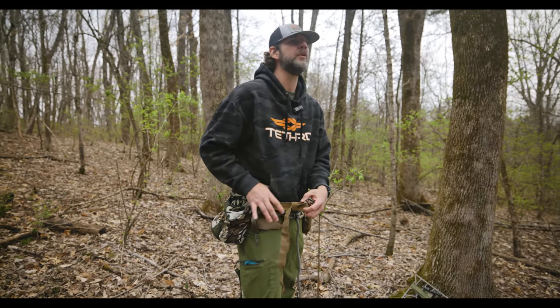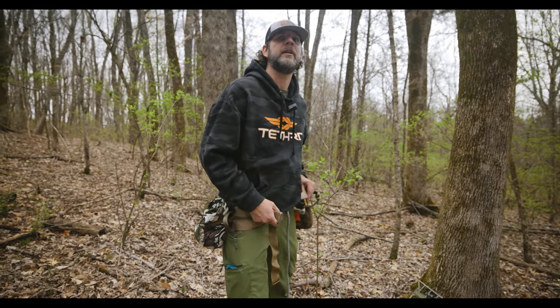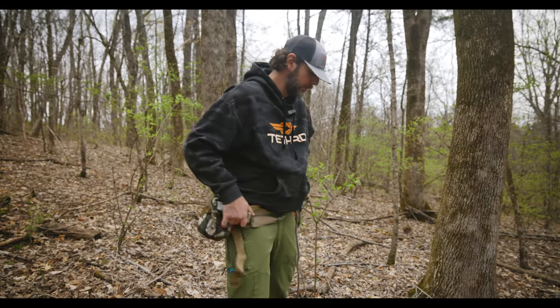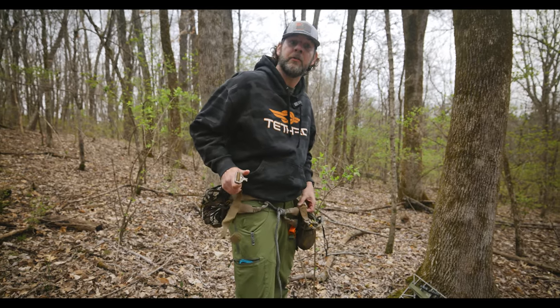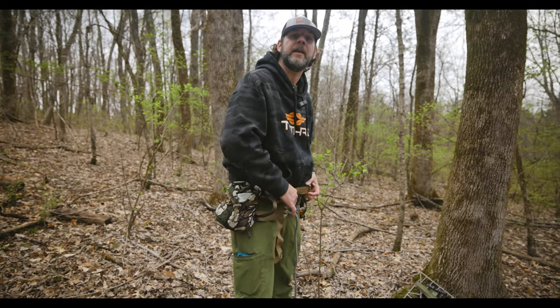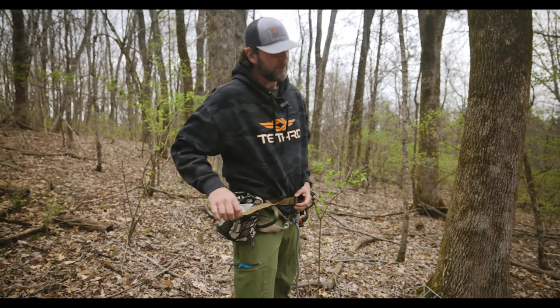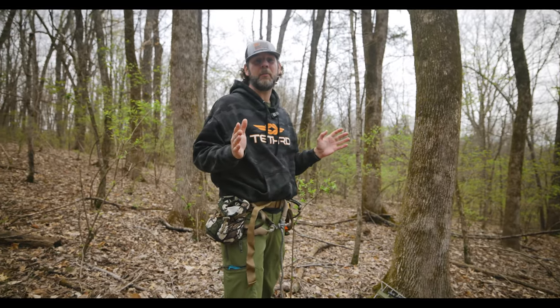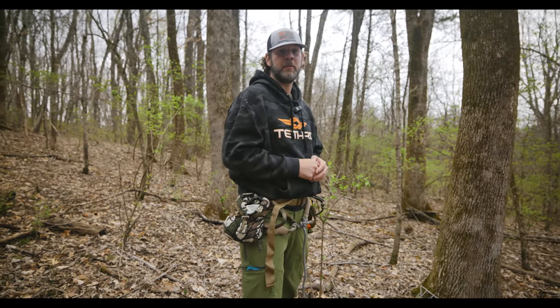Keep in mind though, spurs are not always legal on public lands. Obviously on private land you can use them how you wish, or how the landowner wishes. So I'm going to show you what I've got going on today, get up this tree, climb up, show you how I'm setting up my platform, then show my way back down.